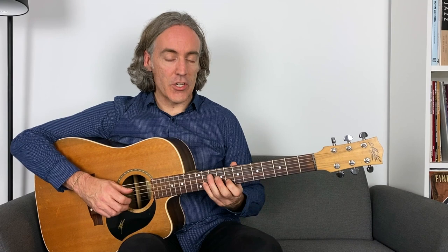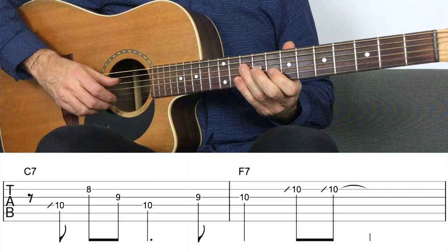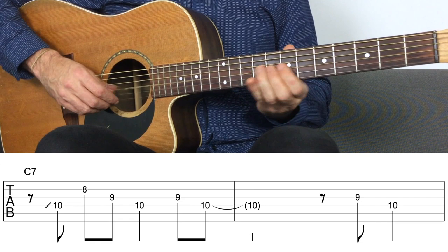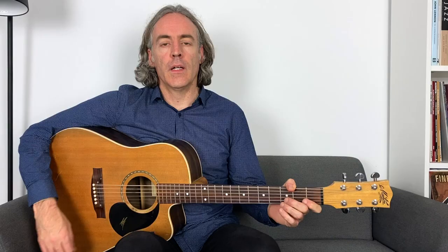Nothing wrong with moving positions and getting large interval jumps — that's variety too. But if you're limited because you can't do anything else, it'll sound like that. So that's the first approach using triads — one approach with two examples: by shape and by position, limiting yourself to the notes of the triad. The second approach adds the element of side slipping, or chromaticism.